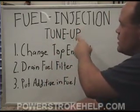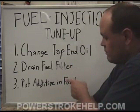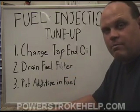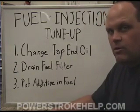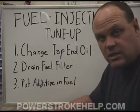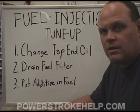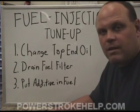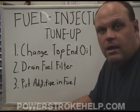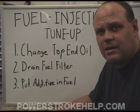We're going to conclude here with the fuel injection tune-up. Change the top end oil, drain the fuel filter, put an additive in the fuel. Any one of these things done on a periodic basis will have a positive lasting effect upon your fuel injectors. But you've got the triple whammy here — you do all three of these things on a periodic basis, say every oil change or every 5,000 miles at the very minimum, and you will find that the long-term effect on your injectors is that they're going to continue to work way past when you'd expect to start having to deal with them. This doesn't reverse the effect of worn-out injectors, but it will keep the ones you've got running as long as they possibly can and save you thousands of dollars and hours of aggravation.